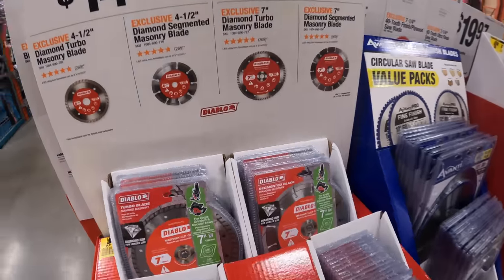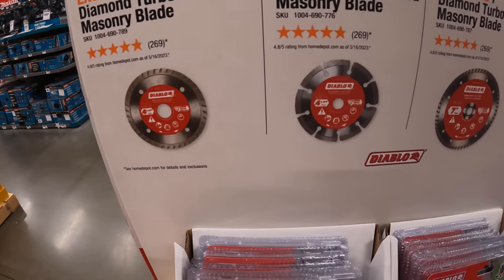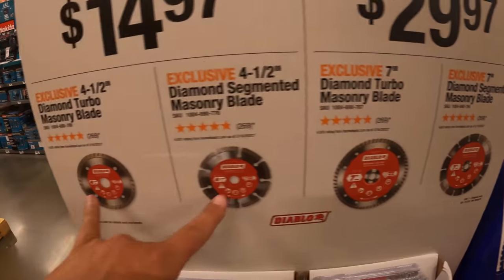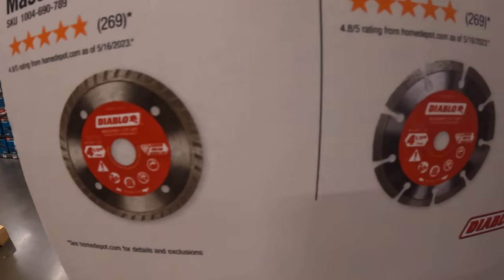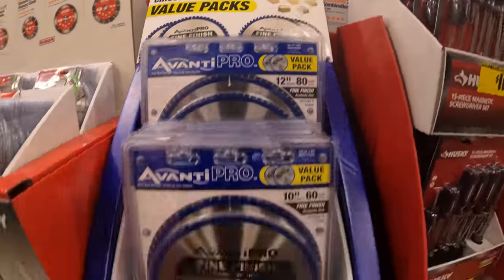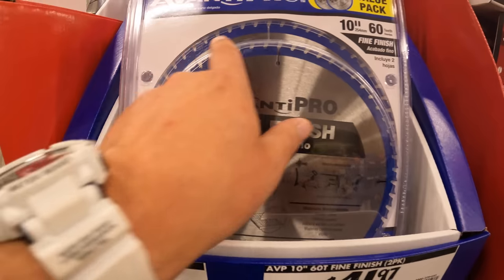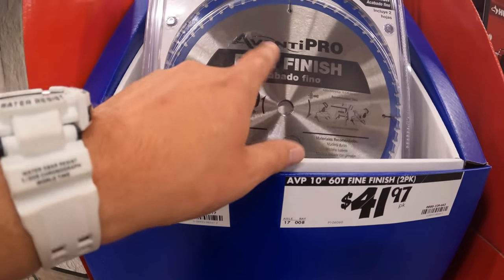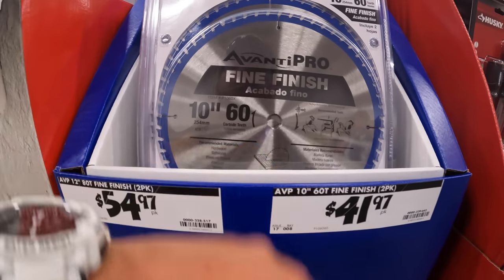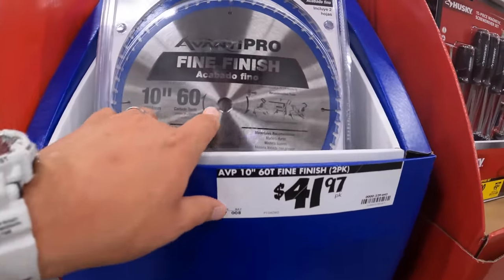For Diablo, they have turbo diamond masonry blades — 4-1/2-inch for $14.97 and 7-inch for $29.97. On Avanti blades — I bought them a while ago just to test them out and they got messed up really quick. I haven't used Avanti since. They cost about the same as Diablo, but I love Diablo blades for circular saws. $41.97 for the 60-tooth 10-inch or $54.97 for the 80-tooth 12-inch Diablo blade.